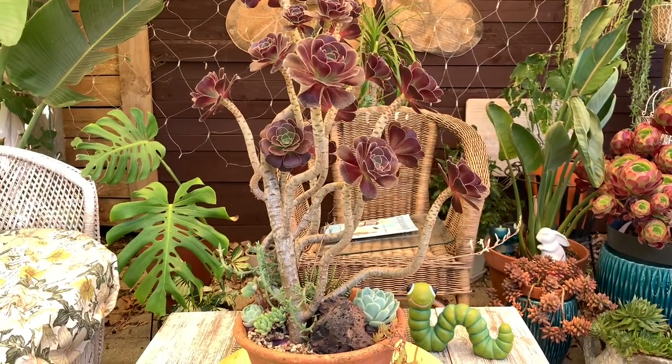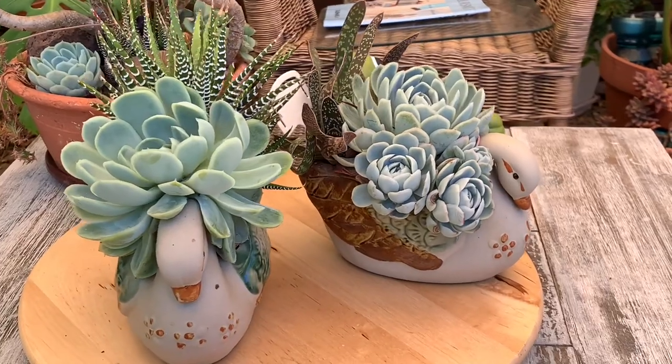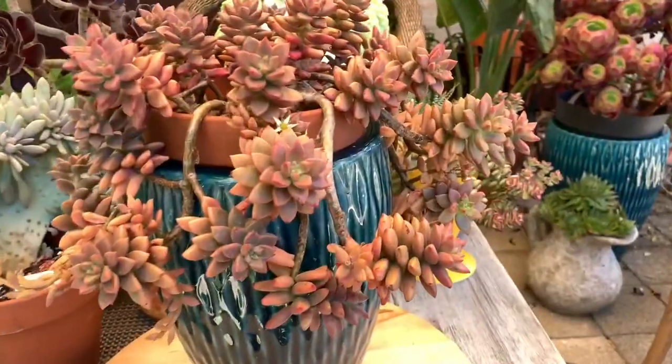Our video for today is about common succulents that are beautiful and easy to look after. But before that, please don't forget to subscribe and hit that notification bell.